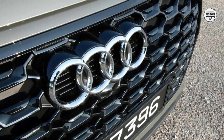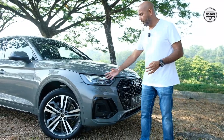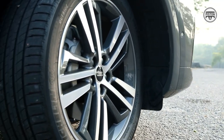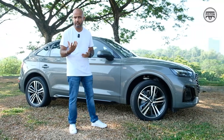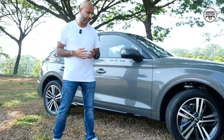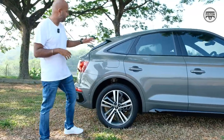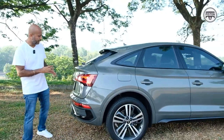Starting with the exterior — no complaints. You get this gloss black huge grille, no cheap-looking plastics, matrix LED headlamps, typical Audi signature 20-inch wheels. Tires will be a little bit pricey, but if you can spend $492,000 on an Audi Q5, what's a couple of thousand for tires? Speaking of which, the 20-inch wheels come wrapped with Michelin tires, which can get a little bit noisy, but sound insulation is quite good.